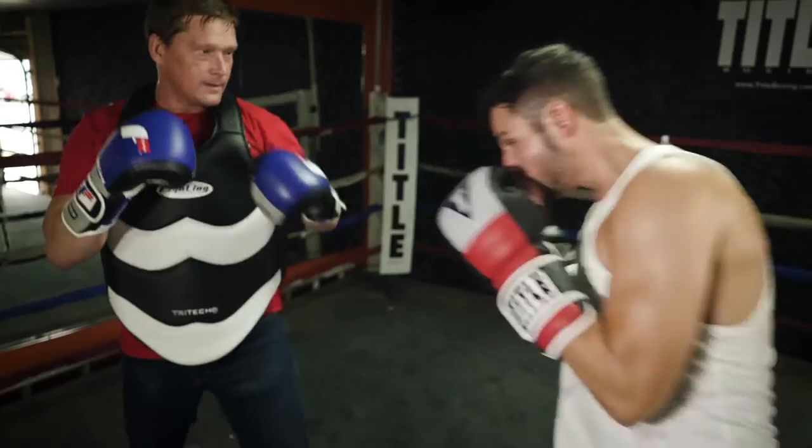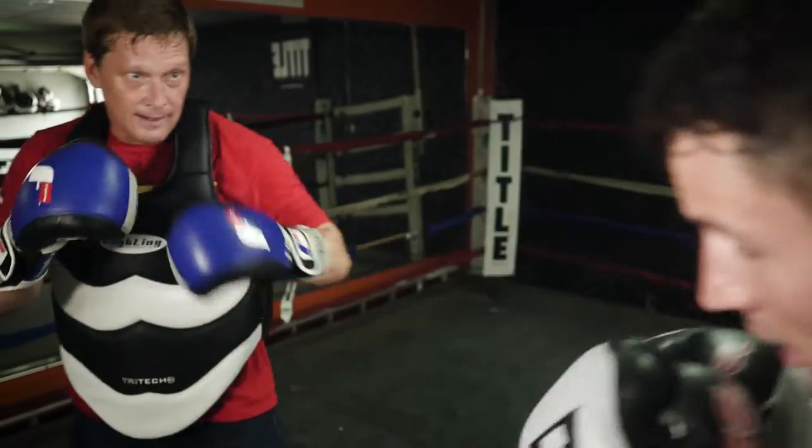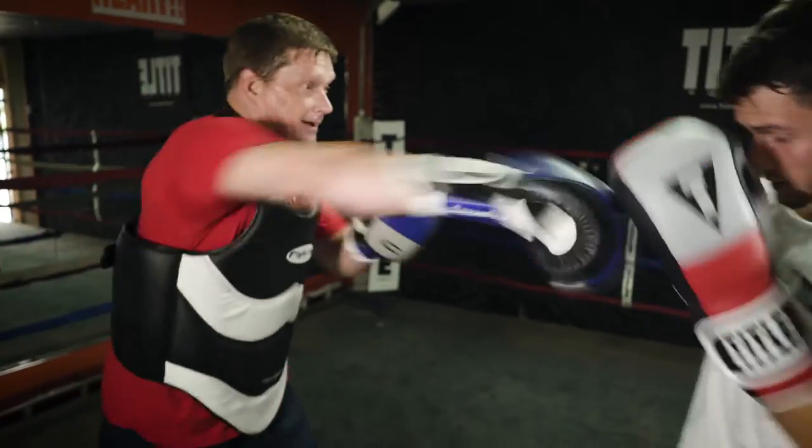The second way is I'll actually put gloves on myself in conjunction with the body protector and work a little offense with the fighter. That way it keeps him thinking constantly about defense, not just offense.